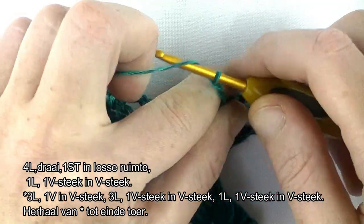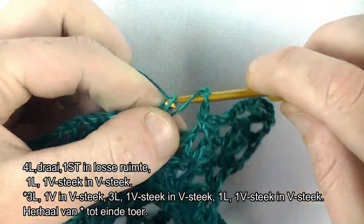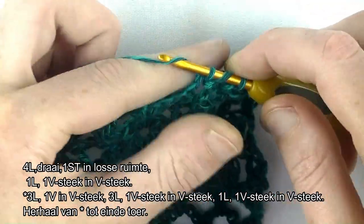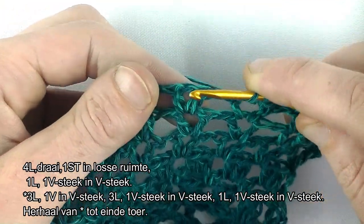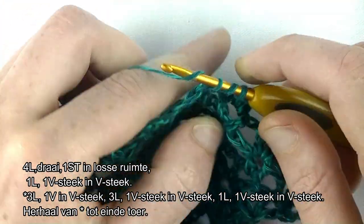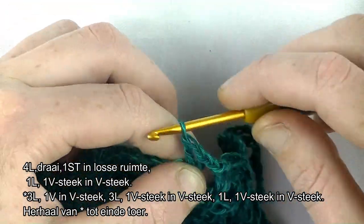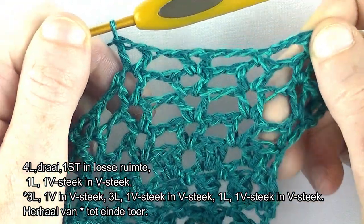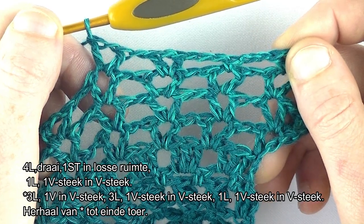3 lossen: 1, 2, 3. Een V-steek in de V-steek. 1 lossen en een V-steek in de V-steek. Dat is de herhaling, die ga je doen. En dan zie je hem terug aan het einde van de toer.